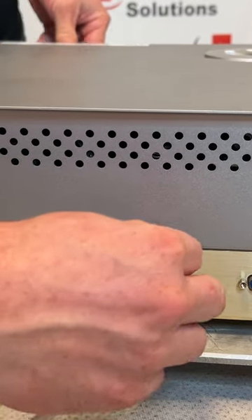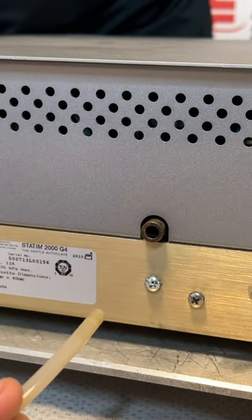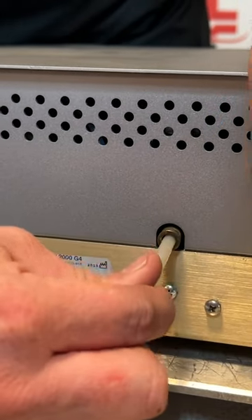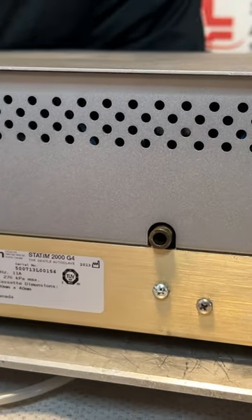To remove the waste tube, you push in on the tube, hold that slip ring in place, and that tube will pull out. It's really simple. If you cannot just pull it straight out, push in on the tube, hold the ring, and it will slide out.